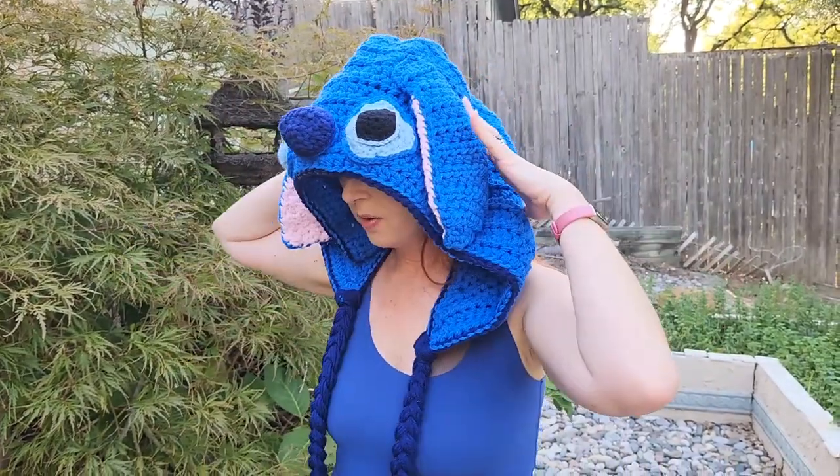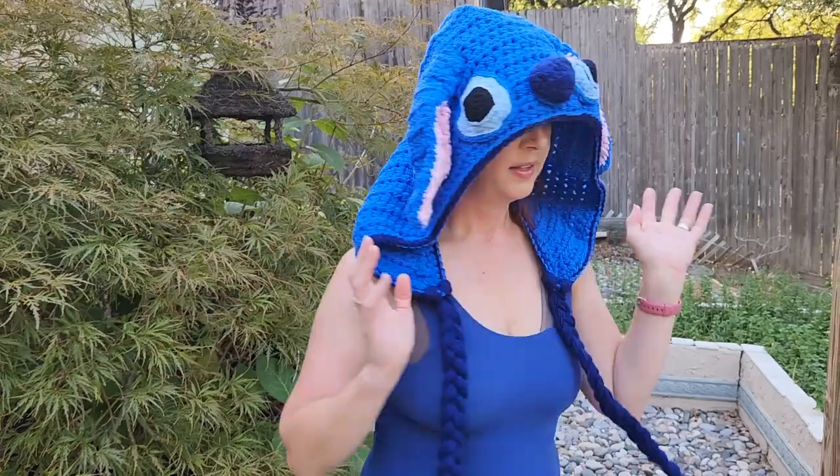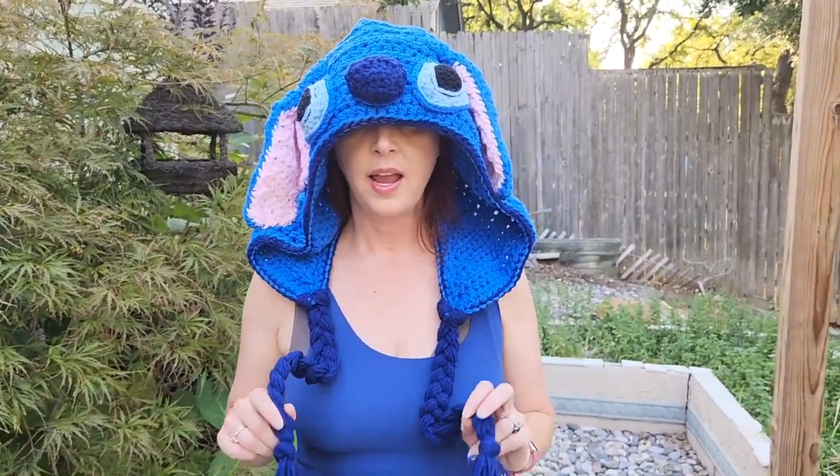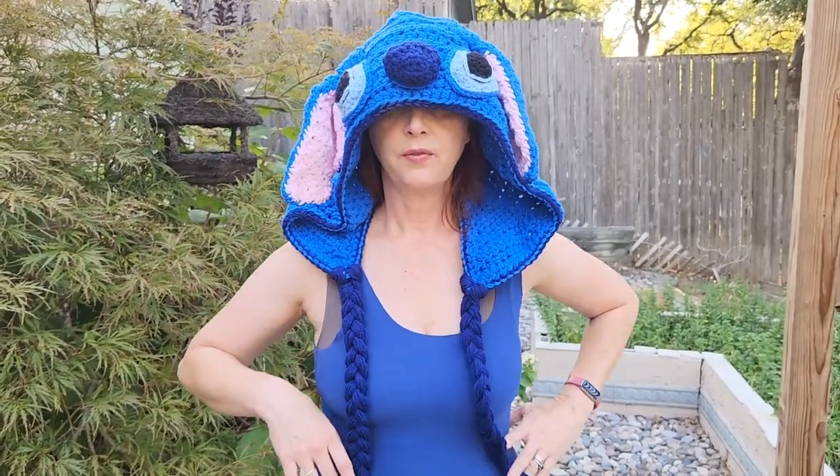If you want to check out my Etsy shop, I'll leave that link below too so you can see what else I make. Also, if you want to know who this fabulous hat pattern is by — it's the Twisted Bunny and it is by The Twisted Hatter. I will leave the link to her website below. Thanks for watching everybody!